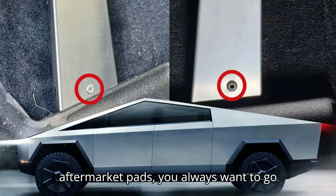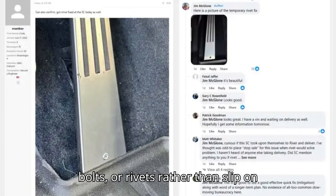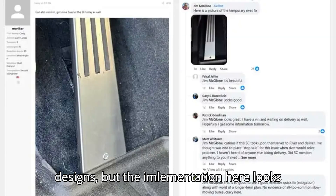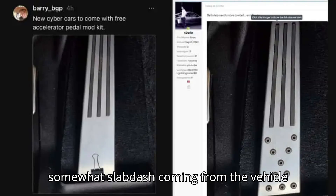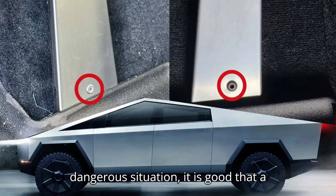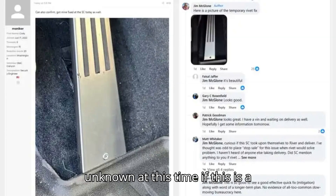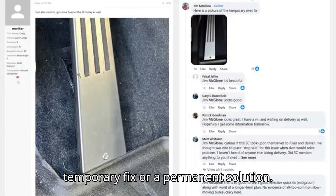When it comes to aftermarket pads, you always want to go for ones that are installed with screws, bolts, or rivets rather than slip-on designs. But the implementation here looks somewhat slapdash coming from the vehicle's OEM. Due to the potential for a dangerous situation, it is good that a fix was developed quickly. However, it is unknown at this time if this is a temporary fix or a permanent solution.